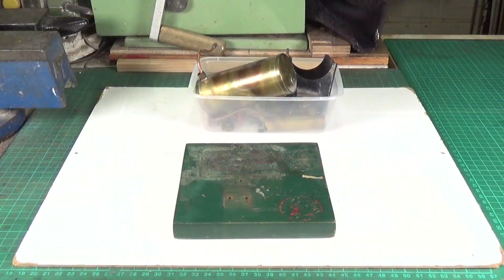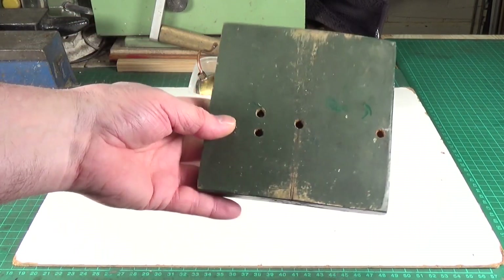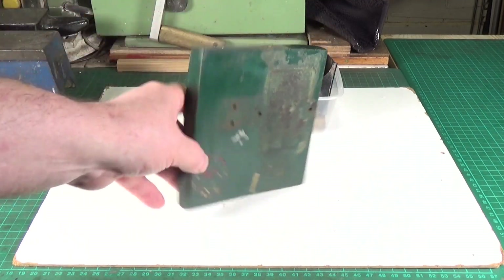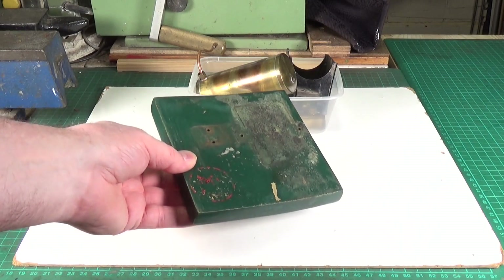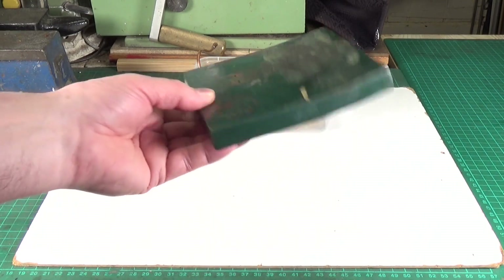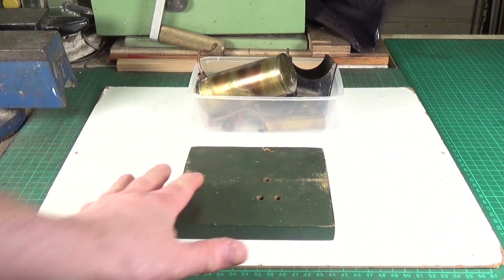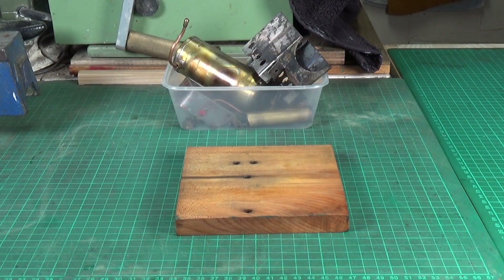The heat treatment didn't really do anything — if it changed the curve at all, it was very minor. That's not too surprising, as heat treatment generally works much better on newer wood and this is a very old piece. So the next step is to sand off all the paint and then soak it in water to see what that does.